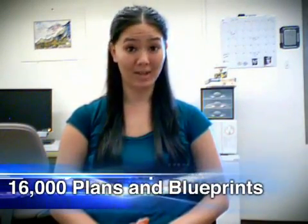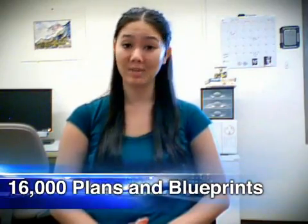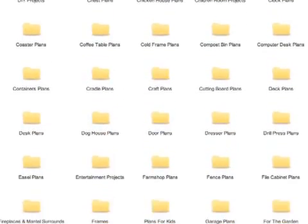It contains a collection of more than 16,000 woodworking plans and blueprints which you can easily follow to build your own home furniture, garden chairs, dog houses, bird feeders, sheds, and more items than I could possibly mention in this review.